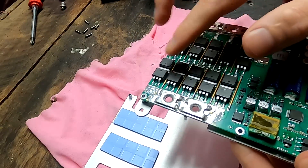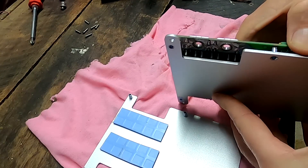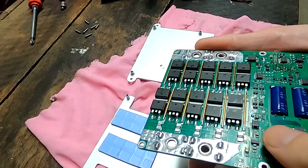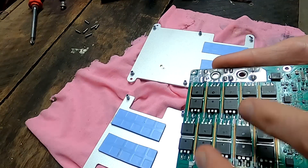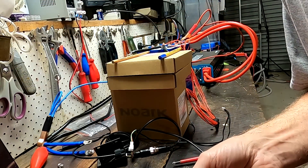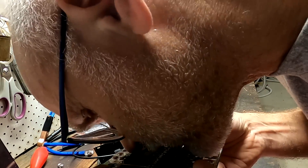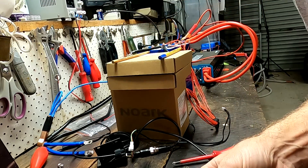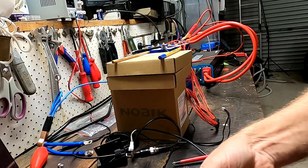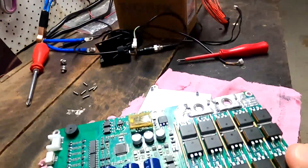This side actually looks good — I cannot see any marks on the MOSFETs. Let's have a look on the other side. I cannot see anything at first, but up here somewhere there's definitely something. It has this electronic burn smell, so I think at least one of them has failed. I cannot really tell which one. Definitely on this side somewhere.